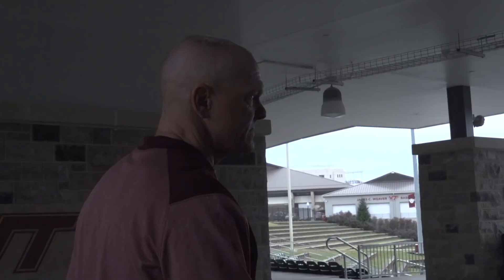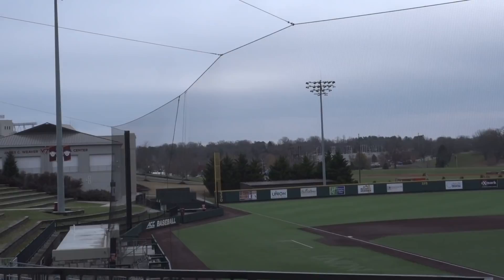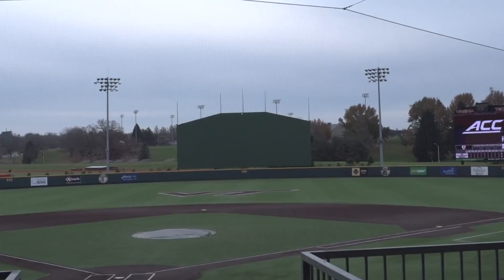We'll walk in through the concourse that overlooks the back of home plate, give you a pretty good look at everything in our newly renovated ballpark. The baseball program here has been playing at this site since 1989 — March of '89 — which means this coming spring it will be the 30th year anniversary of baseball here.